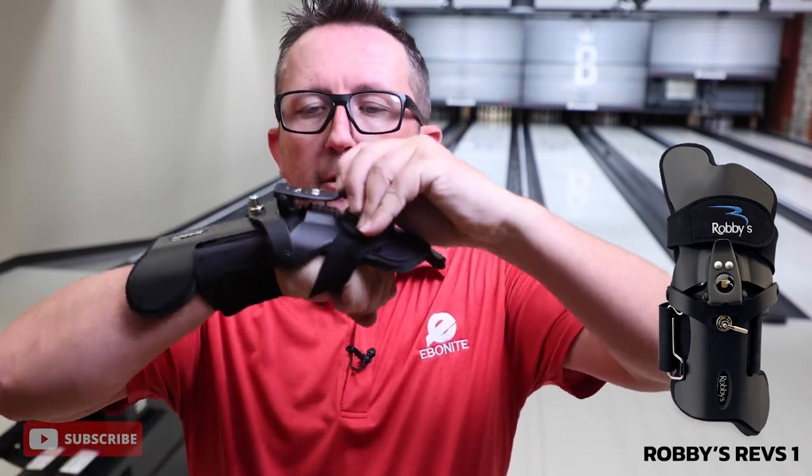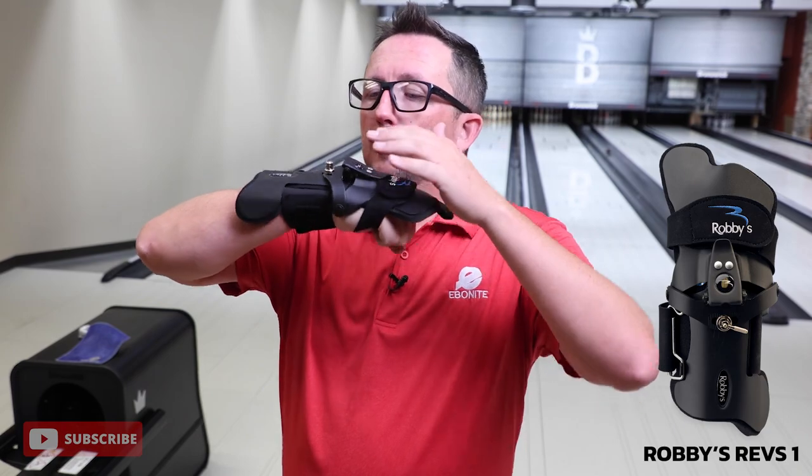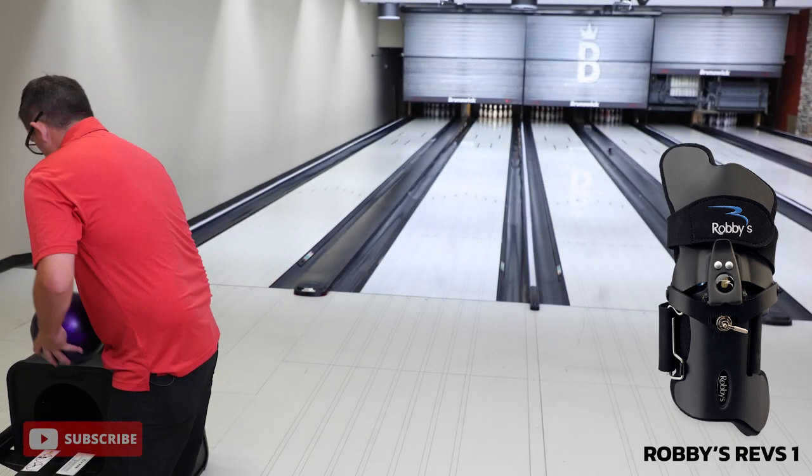Time to review the Robby Revs 1. In the last series we did the Robby Revs 3 which had the longer finger extension. This one has just a shorter finger extension for a little less support and you can actually see my finger in there a little bit better. A little bit shorter on the top here, same adjustments, same degree of cupping. We'll try all the different adjustments from left, right and all that. We're going to start with urethane and make some adjustments to see what it does to my ball roll. Then we'll move in with some reactive. So let's start out on neutral and neutral, all locked in, ready to go.